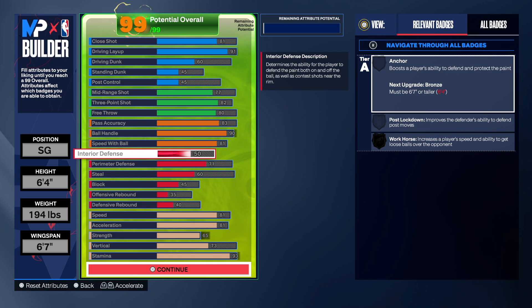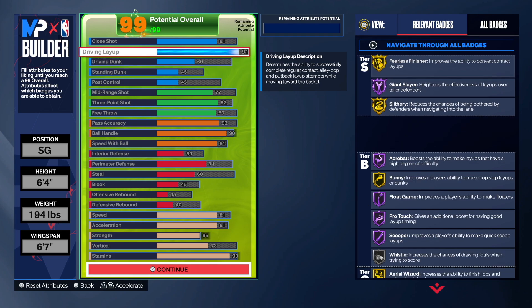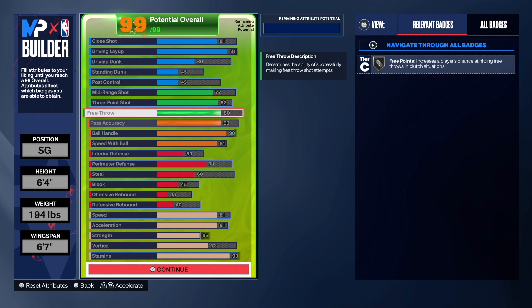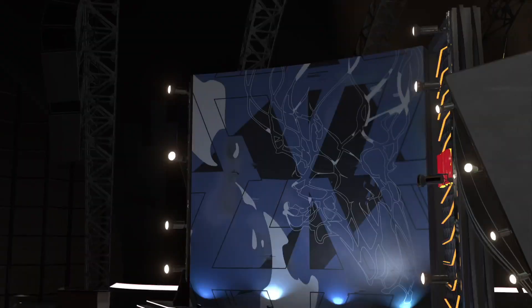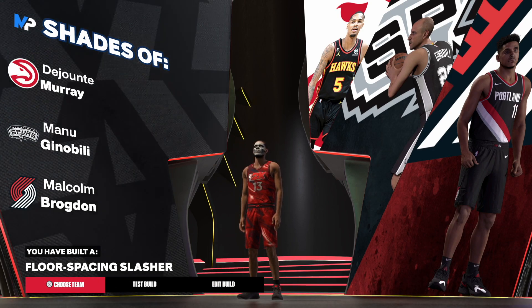You see the build — this build is actually really good. This is not a bad Jordan Poole build at all; you can dominate with this. The ball handling is there. Fearless finisher on gold is going to be insane. We get all silvers, a couple of gold badges. Unpluckable is there, speed booster — this is probably the best Jordan Poole build you're going to find. Let me know what you thought about this build, and until next time, much love.